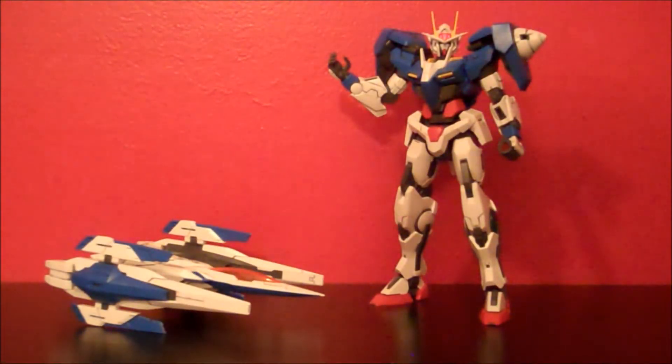Hey, what's up everybody? This is Muth24, and today I'm going to be doing the third and final part of my Master Grade 00 Riser review. You've seen the 00 Gundam and the O Riser separate — I've gone over the poseability and the weapons and accessories of these kits. If you missed those parts, you can click the annotations above to go to the previous parts of this review.